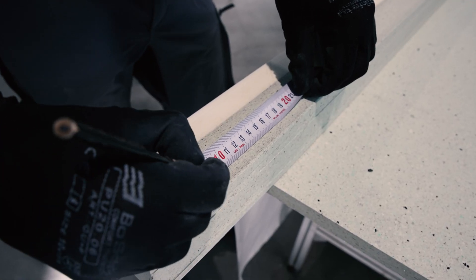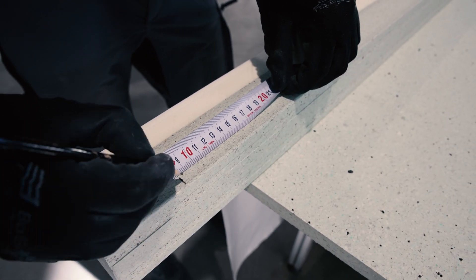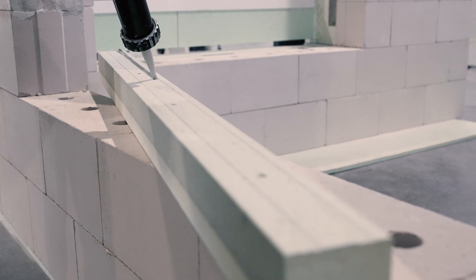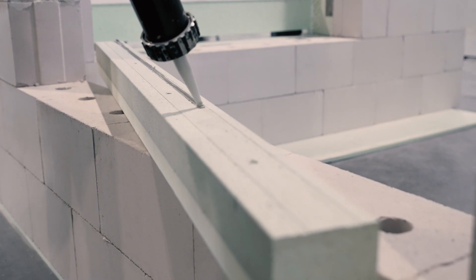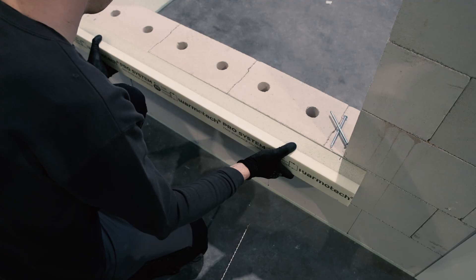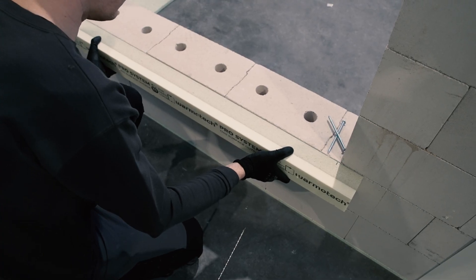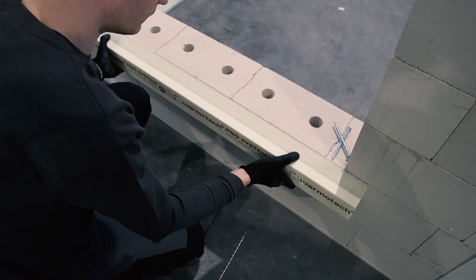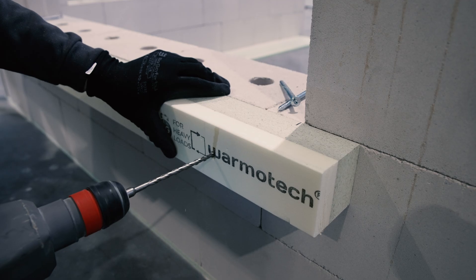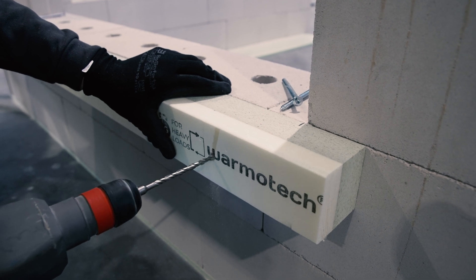Mark the profile at 8 cm from its beginning to match the side of the window opening. Apply two strips of adhesive on the back of the profile — there are two routed grooves for guidance. Press the bottom profile firmly to the wall and move the profile to the sides to distribute the adhesive evenly. Make sure that the marking on the profile is in line with the side of the window opening.